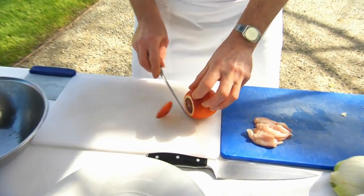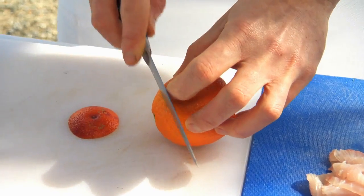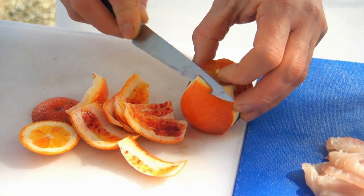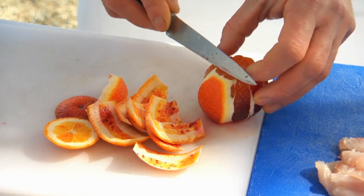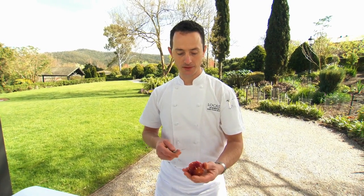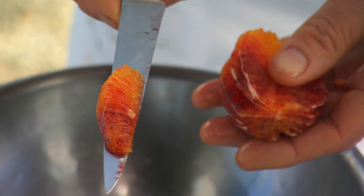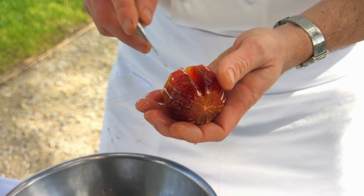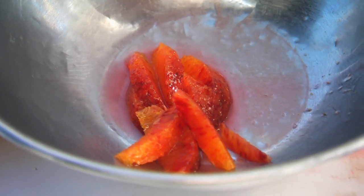So we've got a blood orange here — these are in season at the moment. To segment the orange, we just take the ends off. Ideally we're following the contour of the orange exactly so that when you pick it up there's no white pith left. Then we'll use the lines in the orange to guide us as to where we should segment. A sharp knife is the key — makes a big difference.